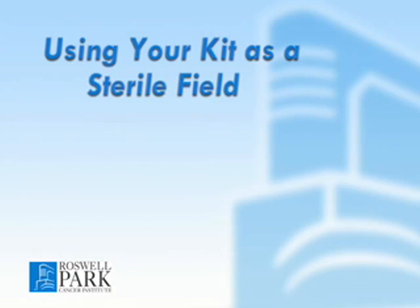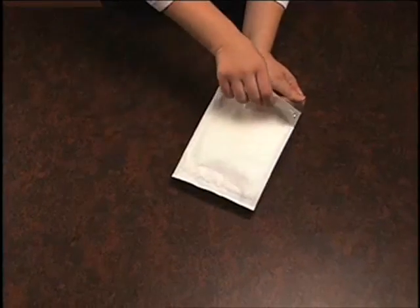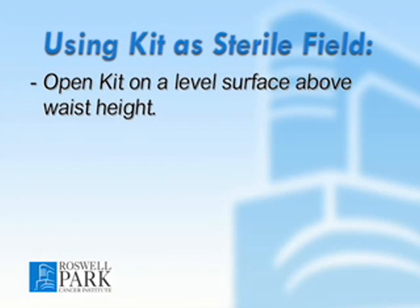To open your dressing change kit, peel it open at the top. Open the kit on a level surface, such as a table top, that is at or above waist height.